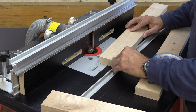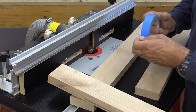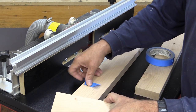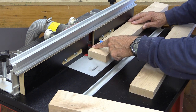We'll do the cross members first because they're just a straight run through. For the stiles, I'm going to need to go into the router and then pull out at the end. I just want to mark roughly where the end of the cross member is going to come, and that way it will give me an idea where I can push in and pull out.